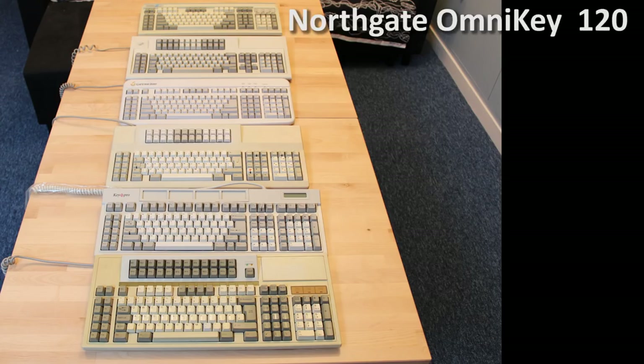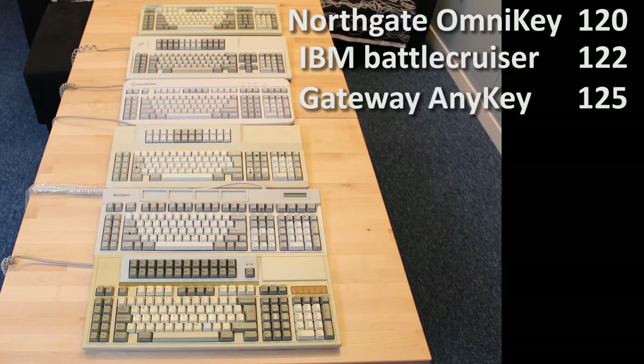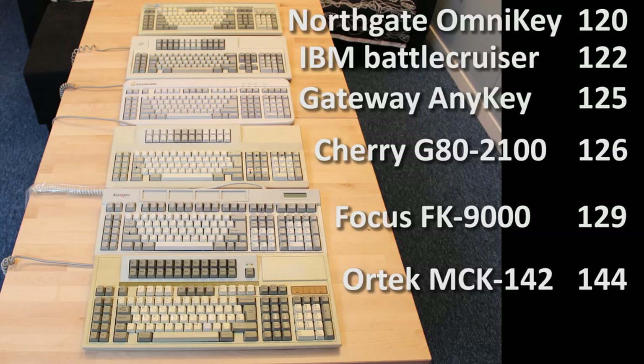The Northgate OmniKey Ultra has 120, the IBM 122, the Gateway AnyKey 125, the Cherry 2100 had up to 126, and the Focus 9000 had 129, so it sits on top quite comfortably, and it's one of the bigger ones too. I have keyboards with considerably more keys than even this, but they're specialist keyboards, not meant for the general market.